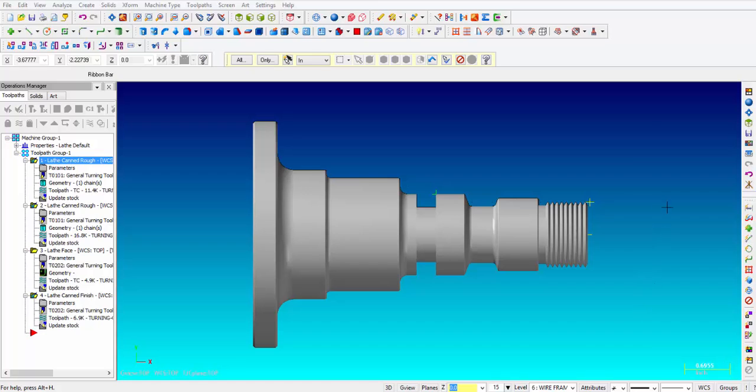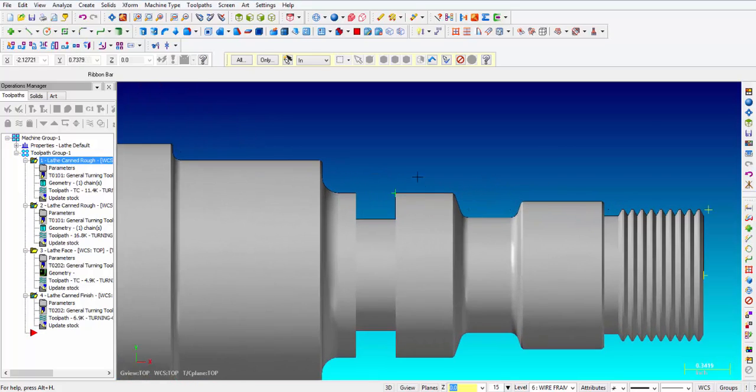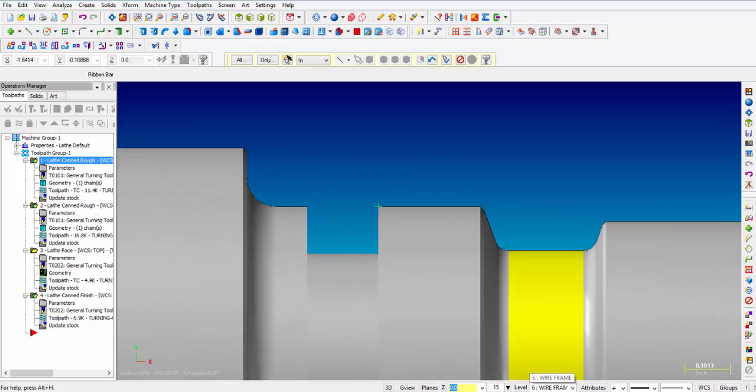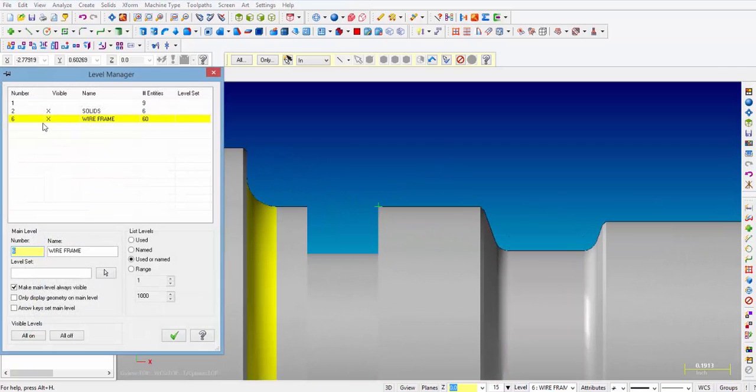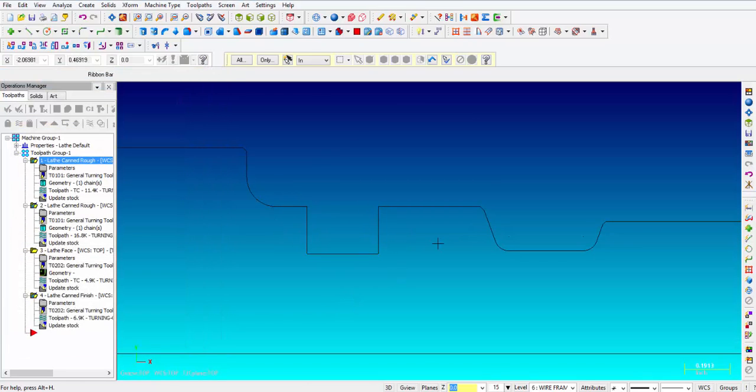Here we're looking at the part that we're going to be using for this video, and I'm going to go ahead and zoom in to the area with the two grooves, and then the first thing I'm going to do is change it to a wireframe and turn off the solids. It's going to be a little bit easier to pick the geometry.